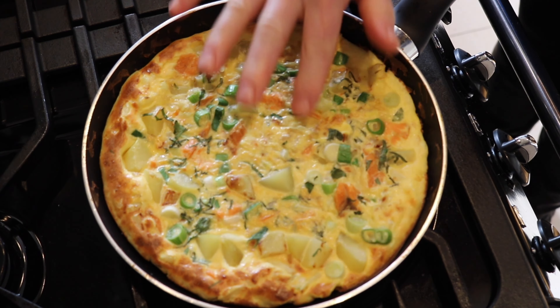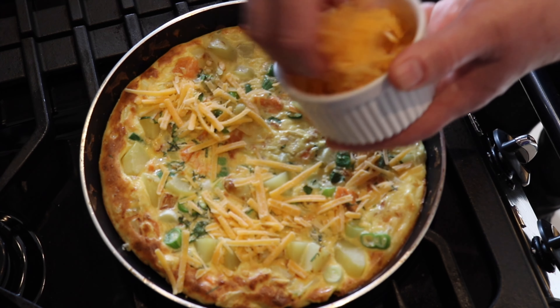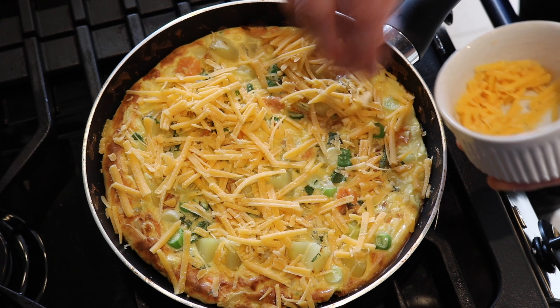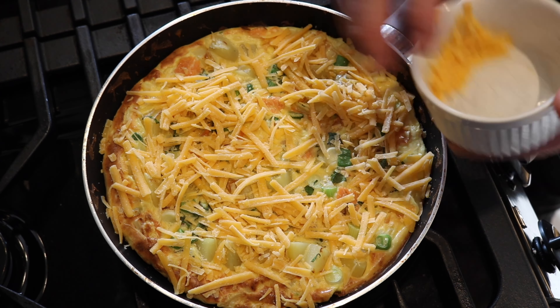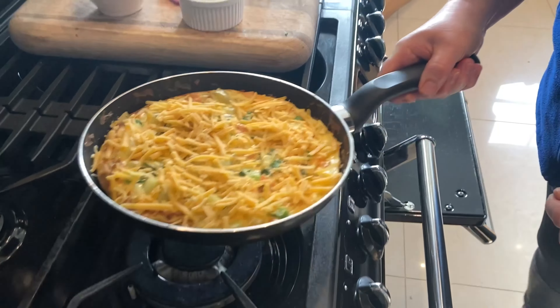Now you can see it's really just there, and I'm going to put my cheddar cheese on top of it and give it one more go underneath the grill. It can be served without the cheese if you want to, but I like the cheese on top — put it back in until that's melted.